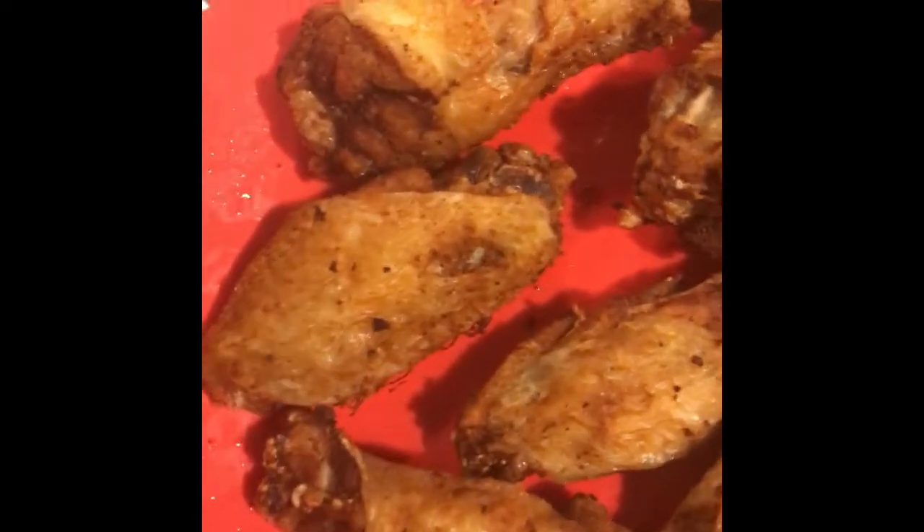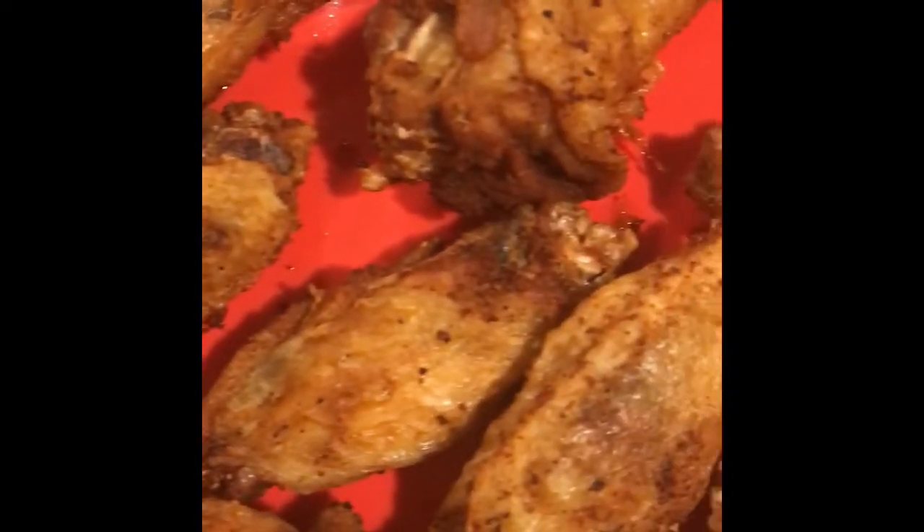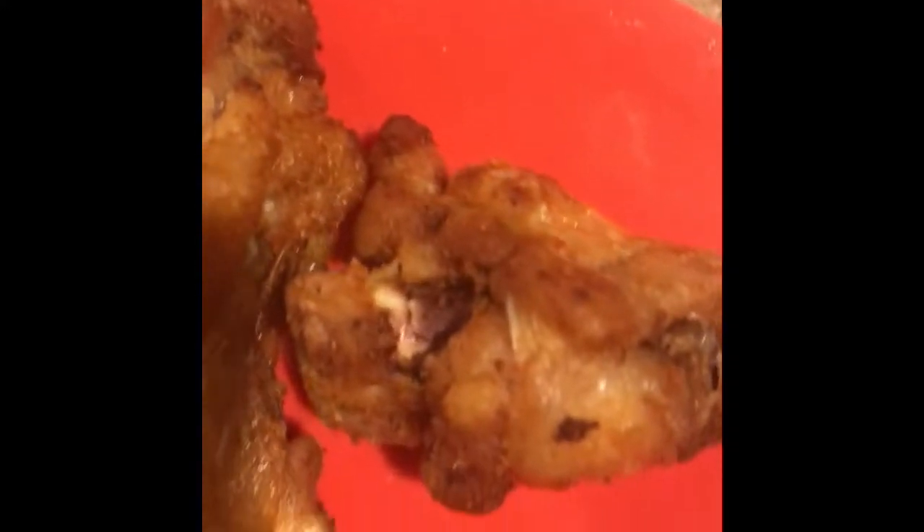Here are our chicken wings. These are just seasoned — no flour, these are naked. Got these ready for the night. Good old chicken wings.